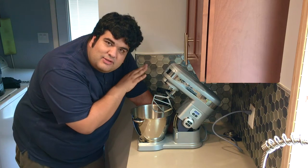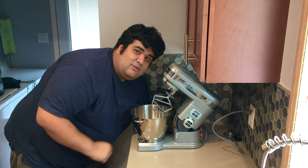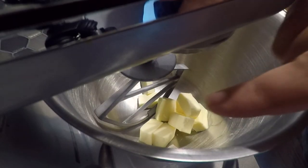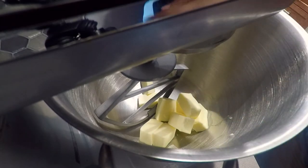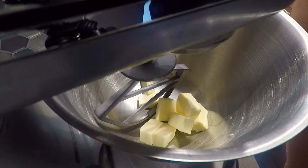If you're using a stand mixer, make sure you use the paddle attachment. If you need one, I'll put a link in the description. First thing you got to do is let the butter come to room temperature. Here's a little hack: just cut the butter into little cubes and it'll come to room temperature much faster. While you let that come to room temperature, we can get the other stuff ready.